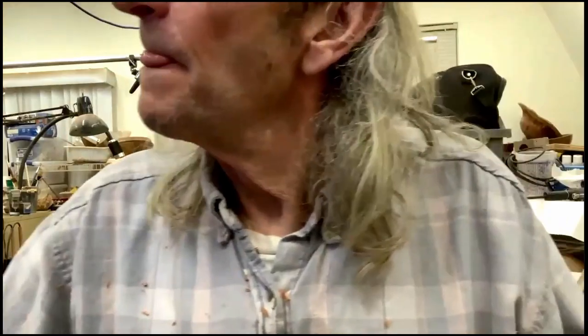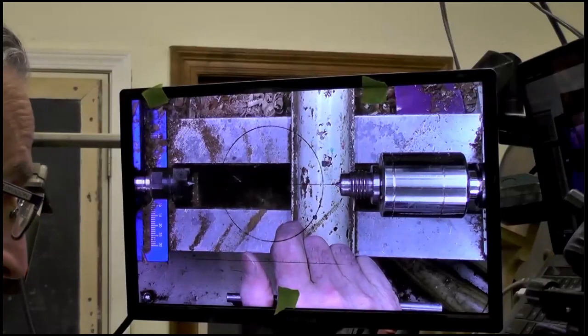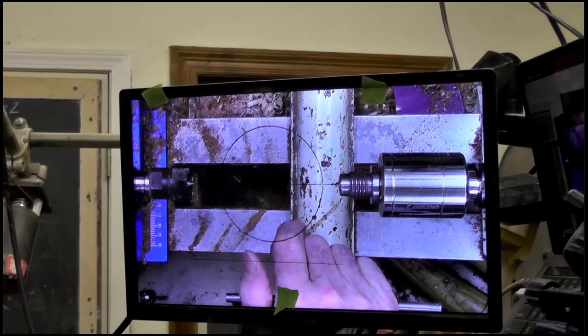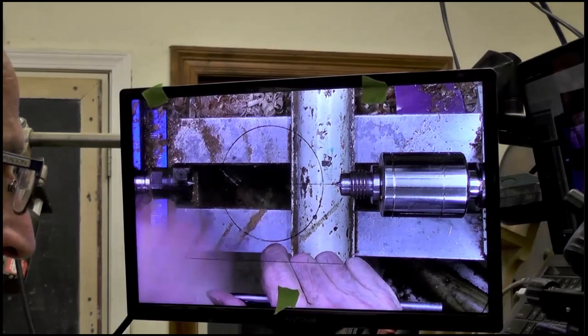It's almost like having an overhead projector for your lathe. You could use a relatively inexpensive webcam off Amazon, attach it to a tablet or a monitor, and you're off to the races.